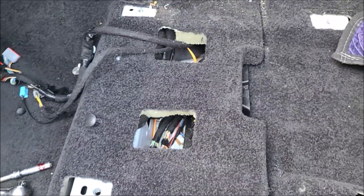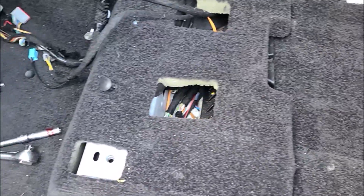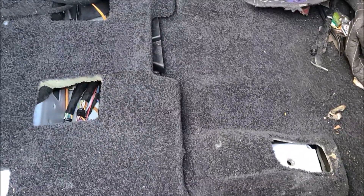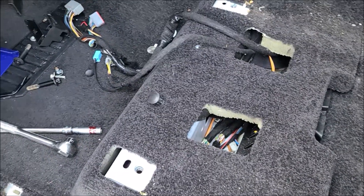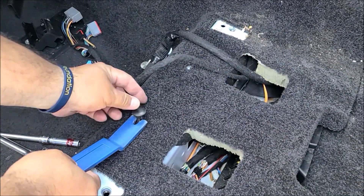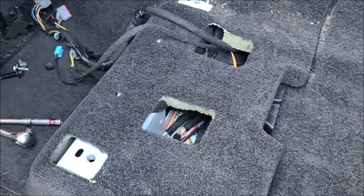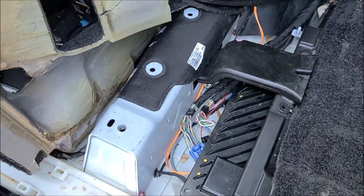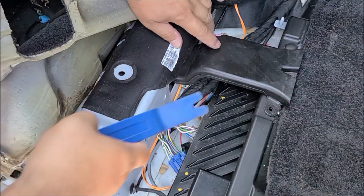Put the seat all the way back to remove the two front bolts, then move the seat all the way forward to remove the rear bolts. After you remove the seat, pop up the clips holding the carpet. Then lift up the carpet — this is the location of the amplifier.